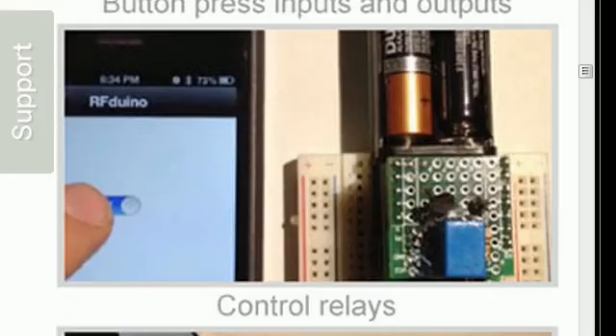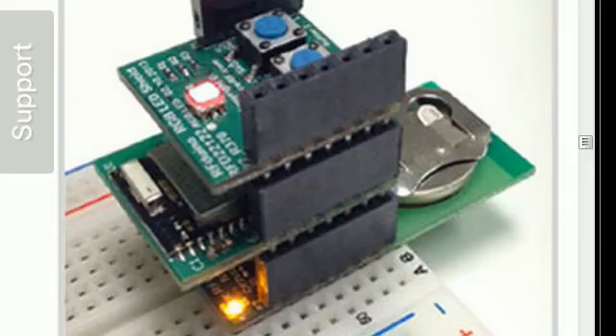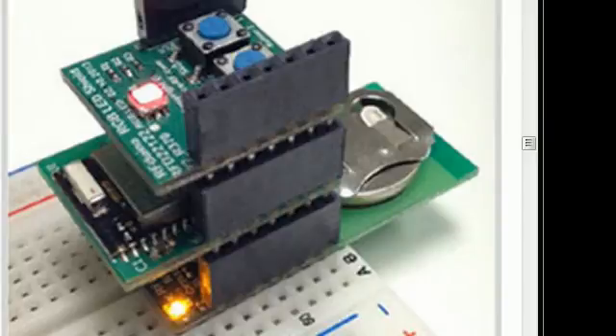The battery shields can run fully standalone, or you can also use them to plug into a breadboard just like the solderless breadboard pictured, and also use it to supply power to the rest of your circuit. Here is another example showing it plugged into a breadboard with a stackable RGB button shield as well as a coin cell battery shield.